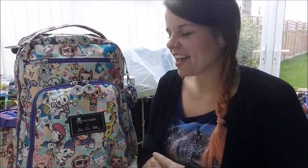Hi guys, Nikki here. Today I'm going to be doing a packing video for you. This is my Jujube Be Right Back — it's my backpack style bag. I'm going to show you how I pack it up for a day out with my toddler and my husband.